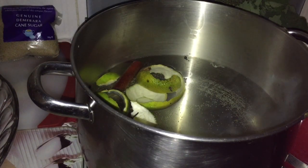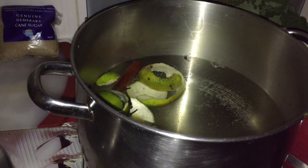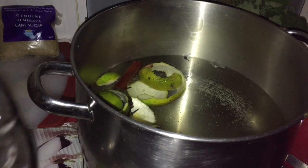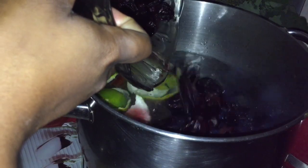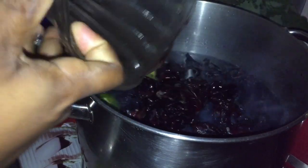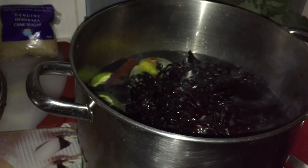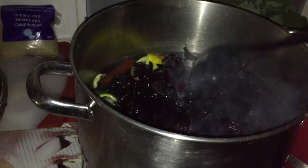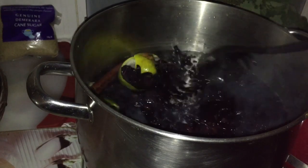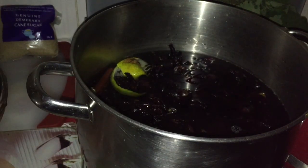Okay guys, it has been five minutes — the orange peel, the cinnamon, and the clove has been boiling. So what you're gonna do now is pour in your sorrel into the pot and let it boil. Here now I'm putting in all of my fresh sorrel that I got from the market.